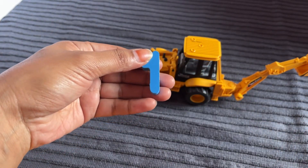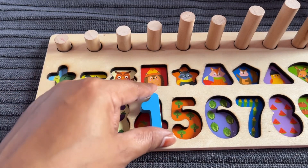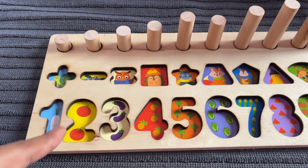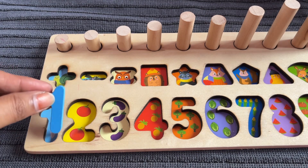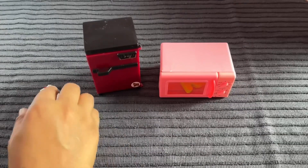Number 1. Where should we put number 1? Here — number 1! Let's put in... I have 1 ring circle. 1. Oh nice.